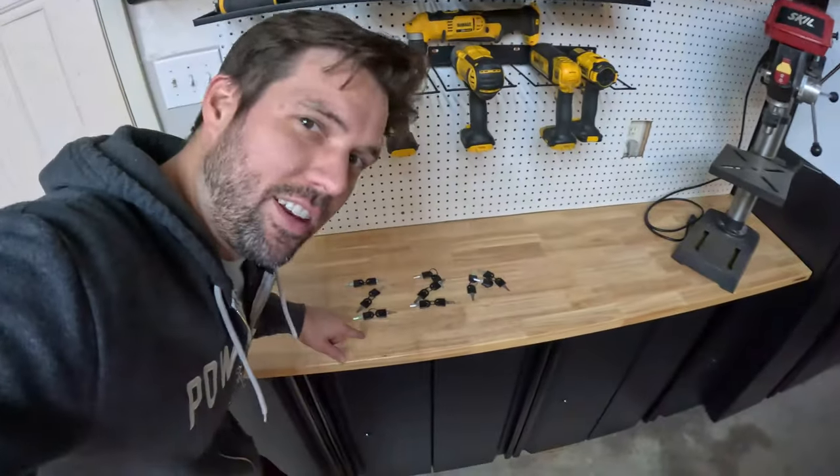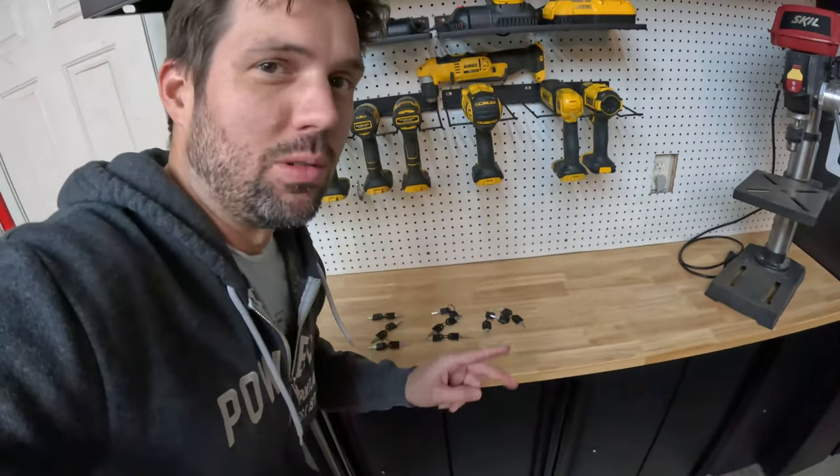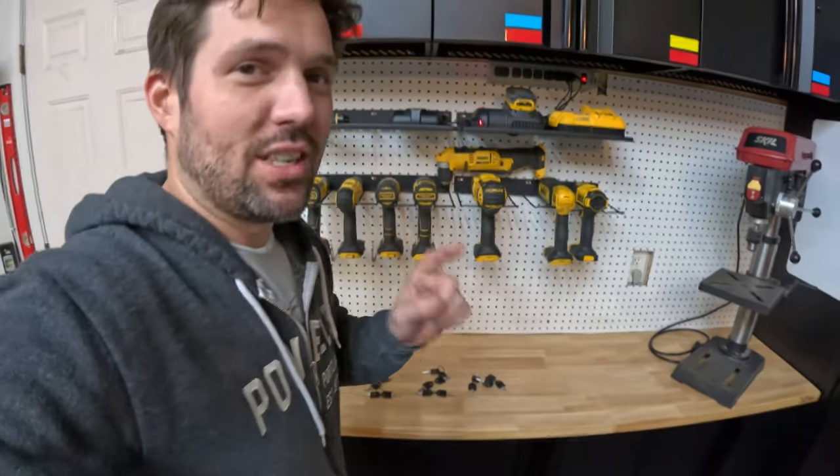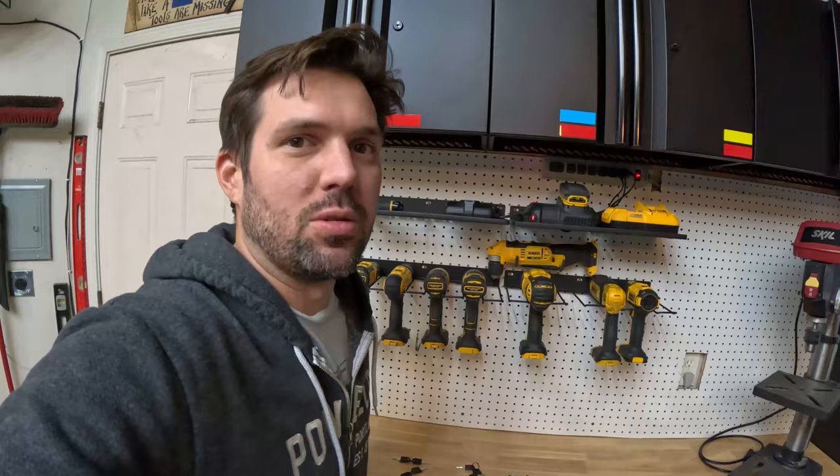Look at this — I had enough keys to spell 'zero 2 awesome' in keys. That's only if you use the number two and not T-O. To spell out 'zero too awesome' I would need to order at least three more toolboxes.